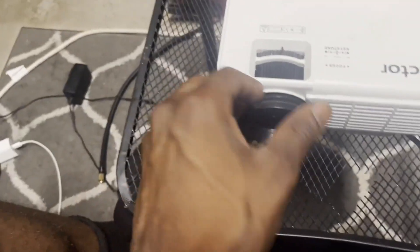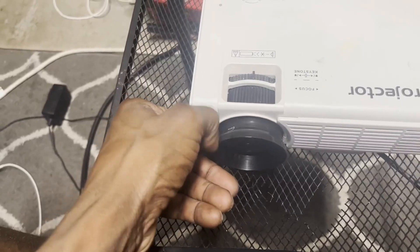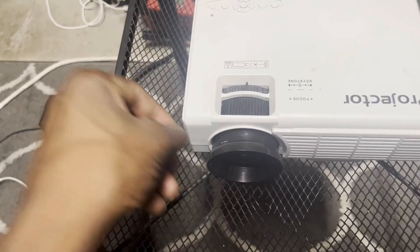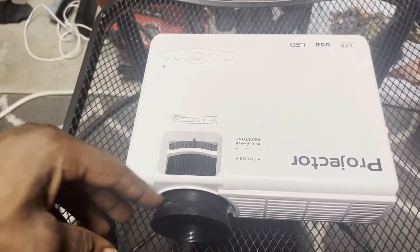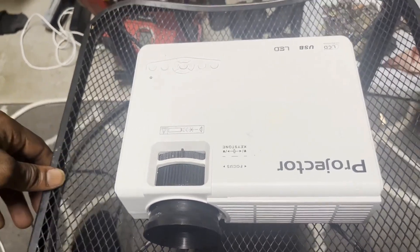The only thing I would say — this piece came off. My daughter unscrewed it all the way off, and there weren't really any instructions, or maybe we threw away the manual. Trying to figure out how to put it back in took me a little time. But yeah, that would be my only complaint about it.